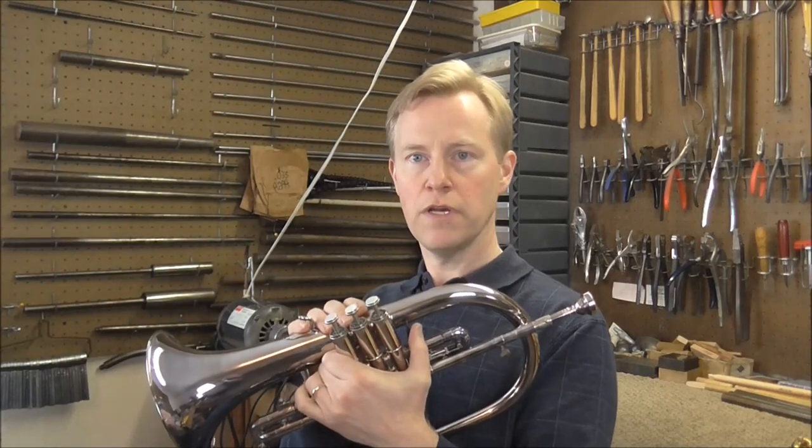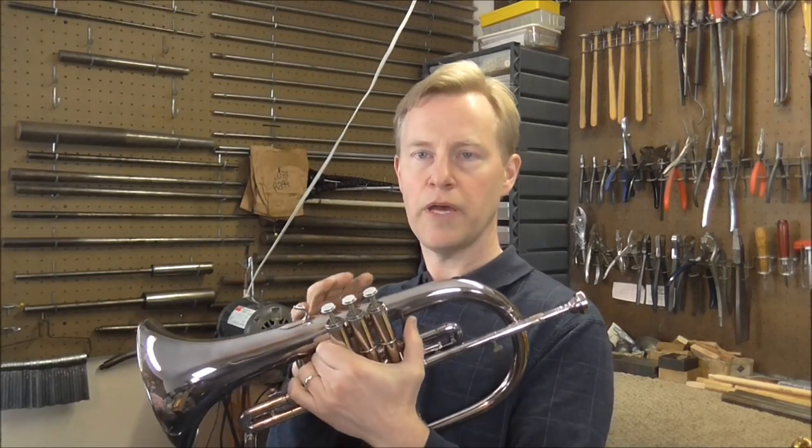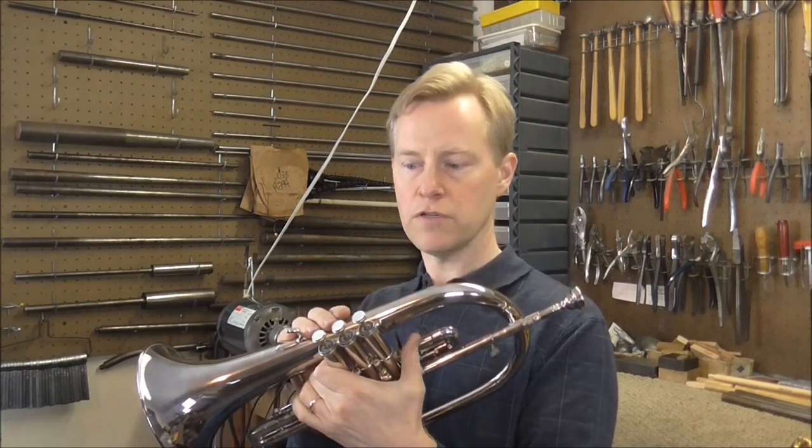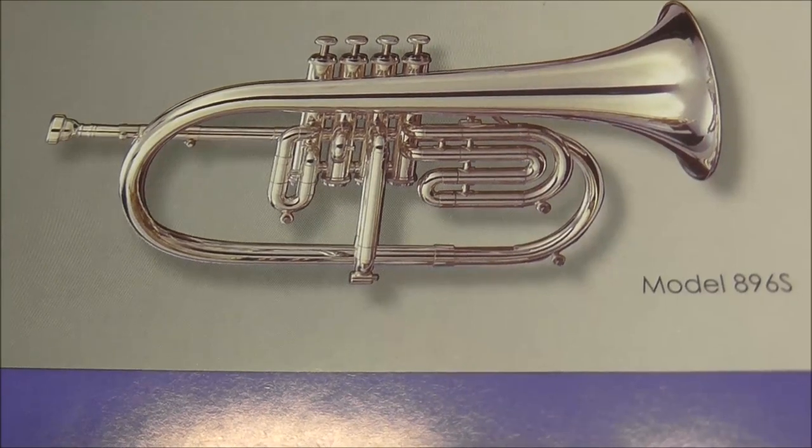Some Flugelhorns have four valves, and that allows you to fill the gap between that low F-sharp and the pedal C. If you have one of those Flugelhorns, you have a huge range. The only manufacturers I know of that make those are Getzen and Blessing. I'm not sure if Blessing still makes a four-valve model — if you know of any other manufacturers, just leave a comment. I don't own a four-valve Flugelhorn, but here is a picture of one.